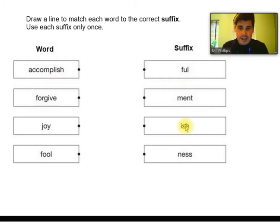We've only got 'ful' and 'ish' left. Next we've got 'joy' — so is it 'joyish' or 'joyful'? And 'fool' — is it 'foolish' or 'foolful'? Well, 'joy' obviously links to 'joyful' and 'fool' obviously links to 'foolish'. So the four words you should have are: accomplishment, forgiveness, joyful, and foolish. Well done if you got all four!